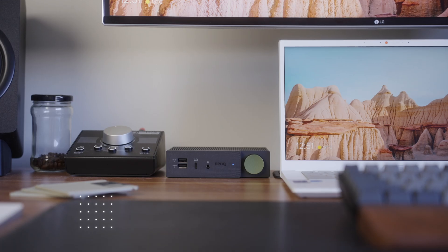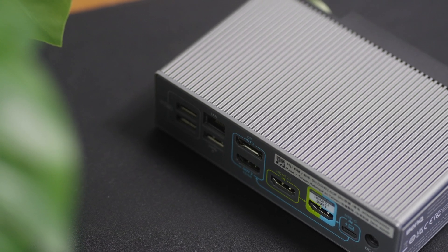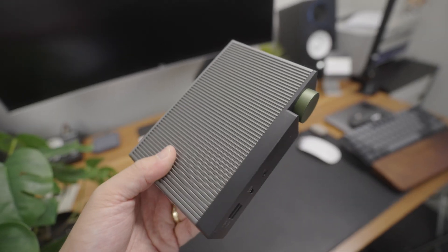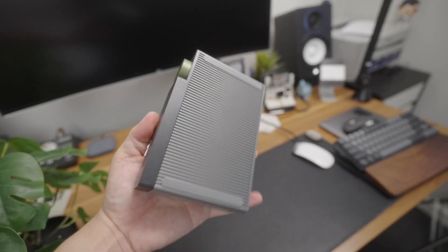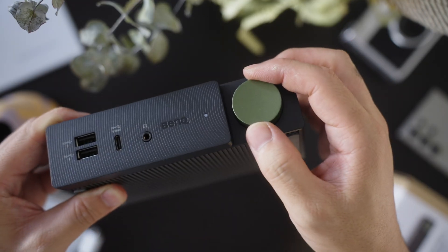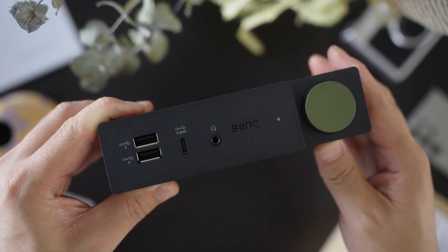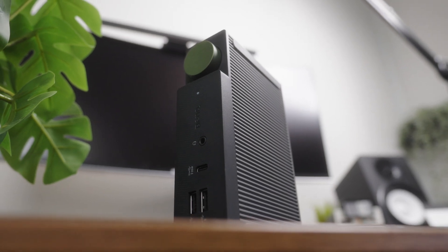So what is the BenQ BeCreatus DP1310? It's a 13-in-1 USB-C docking station that promises to transform your workspace. This little thing looks really sleek. It's got a nice elegant design with that solitary button on the front with its muted, brushed look everywhere else. Holding it, it feels like a premium product. It's got a hefty weight that speaks to its quality and that sleek aluminium body looks right at home on any modern desk.